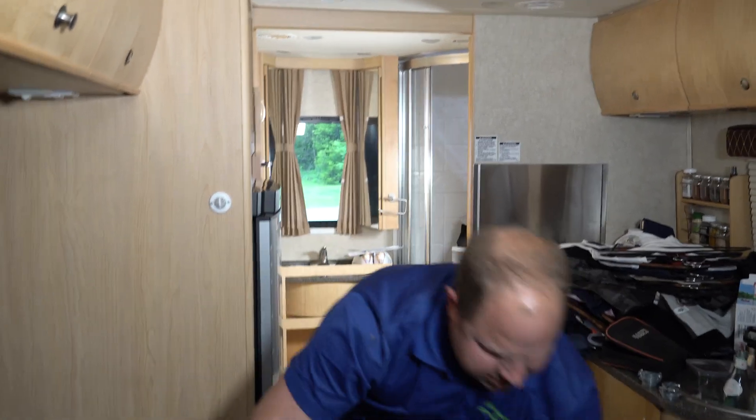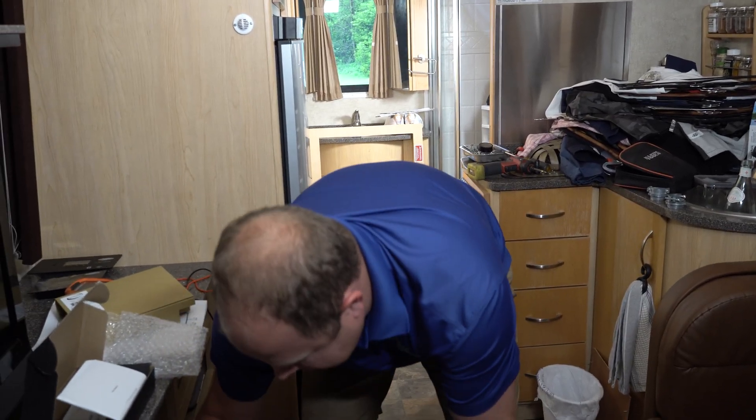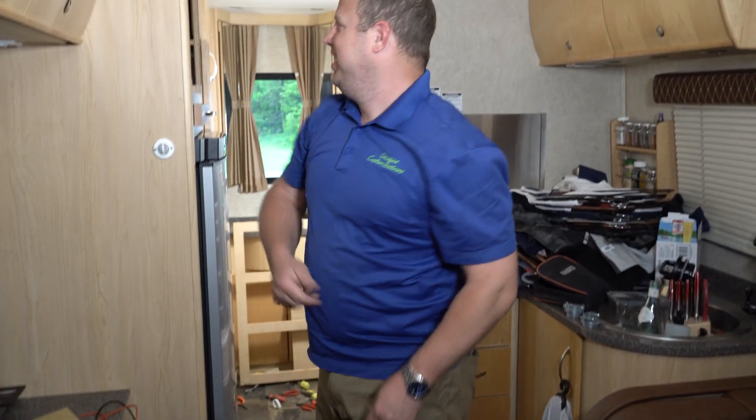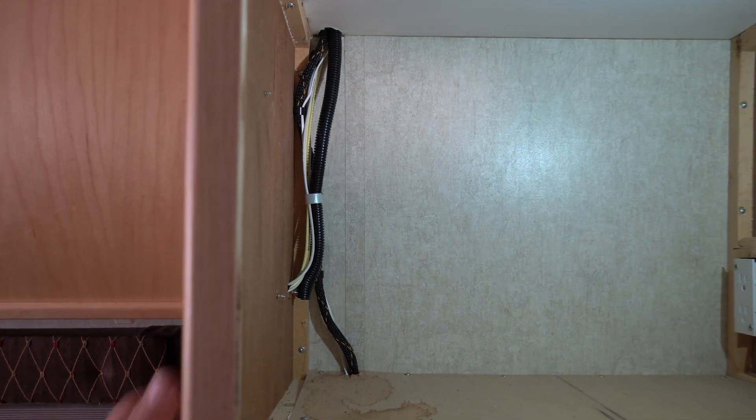So now the microwave is out. We'll let you guys take a look in the compartment here and see what we're talking about. This side, of course, is already hollow, so we could potentially mount some controls here. Any wires that we decide to run down into this cabinet will have to go through this piece of wood.